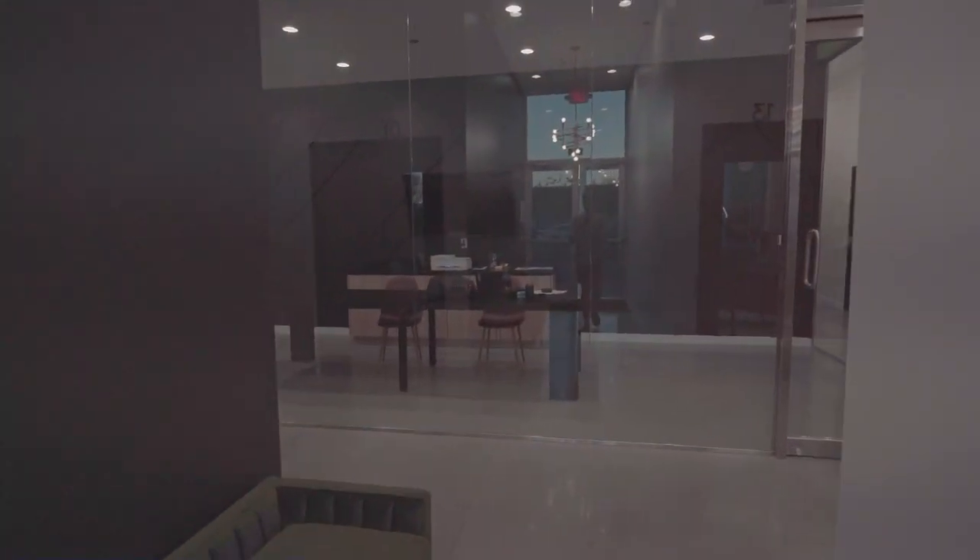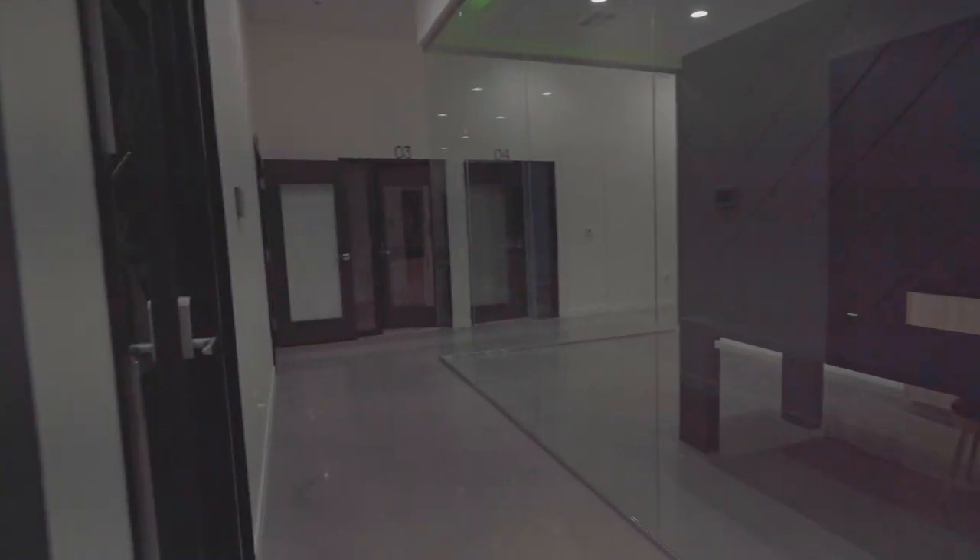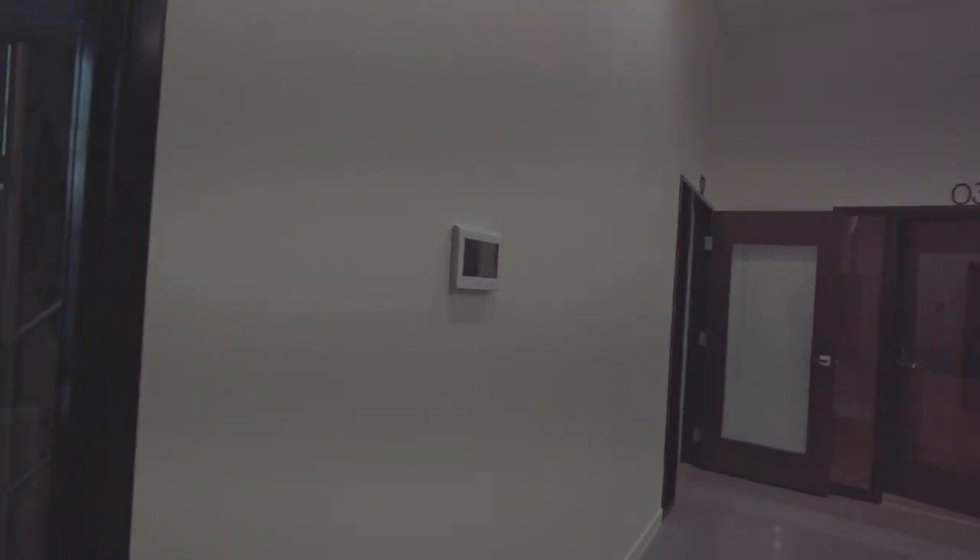We're going to assume that the alarm is off. We're going to walk in, and on our left-hand side we are going to see the security system.